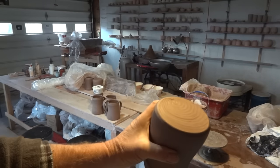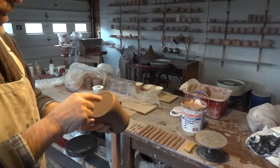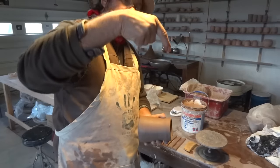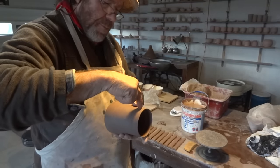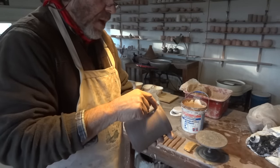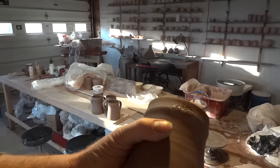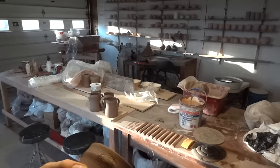I've got a spiral on the bottom because I use a twisted cut-off wire, which leaves that pattern. I always put the handle right above the termination of that spiral. Dip your finger in the water until a drop forms — you can see that drop running off the end of my finger. Put that there and then use your fingernail to scratch that wetted area. In other words, you create the slip right there where you're working — don't apply separate slip from somewhere else.